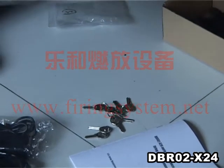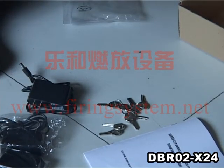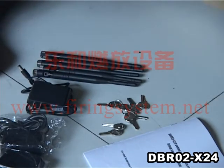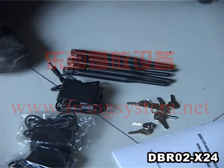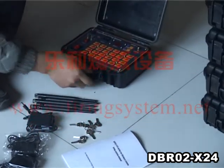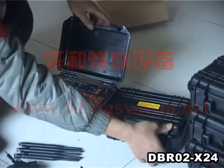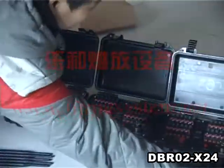One charger is for each receiver and transmitter. The whole firing system includes one transmitter and four receivers. Each receiver has 24 channels.